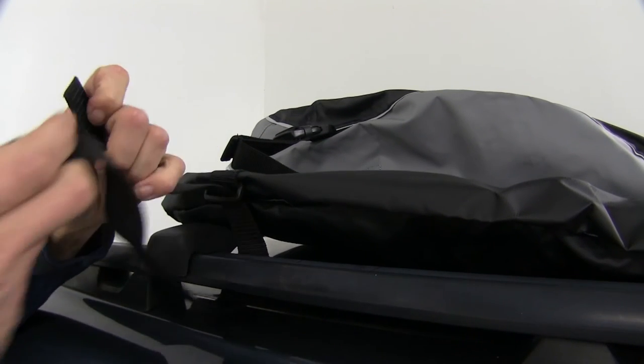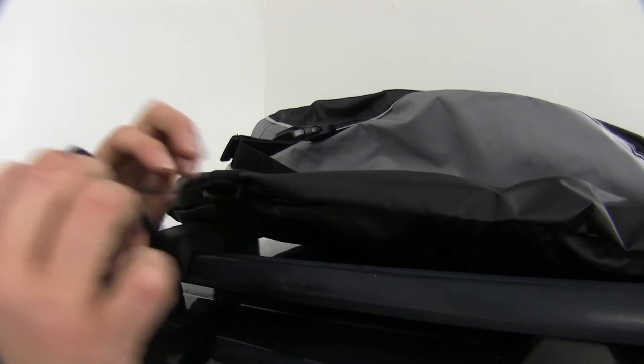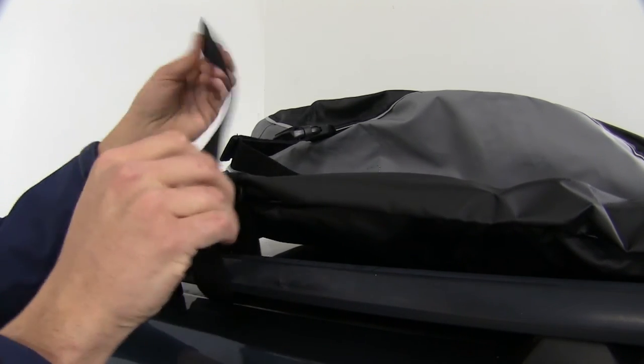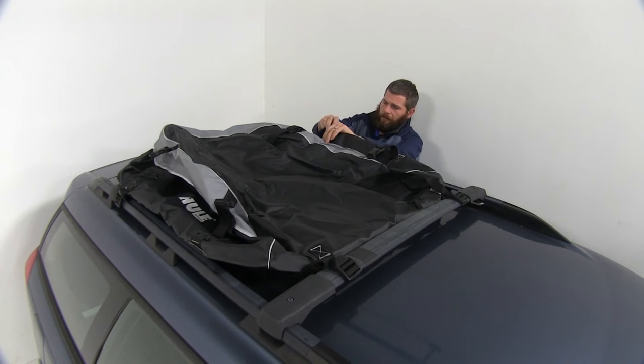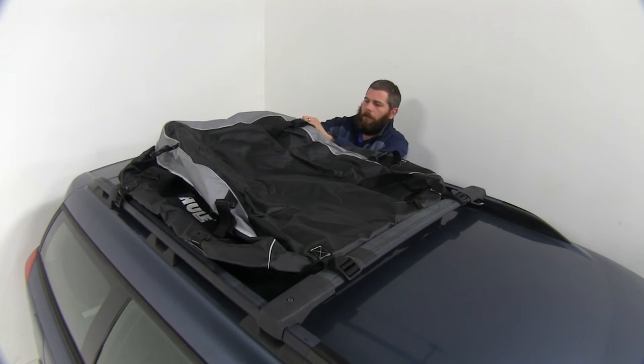Here at the rear, as you can see, our crossbar spread's not quite that 36 inches that we need to use the back set of connection points here. So we're going to use the two here on the side to draw this down right to our side rib. We'll just tuck the excess right underneath the bag to get it out of the way.